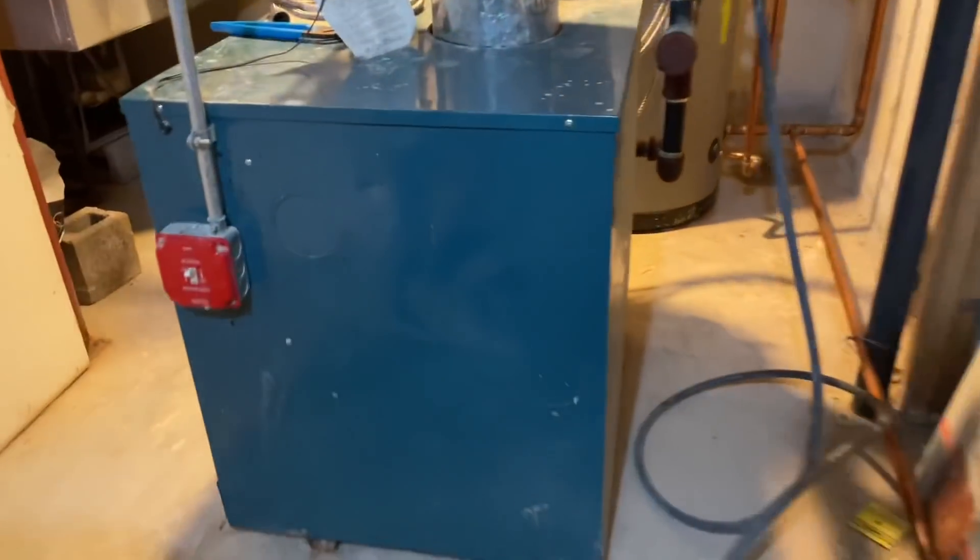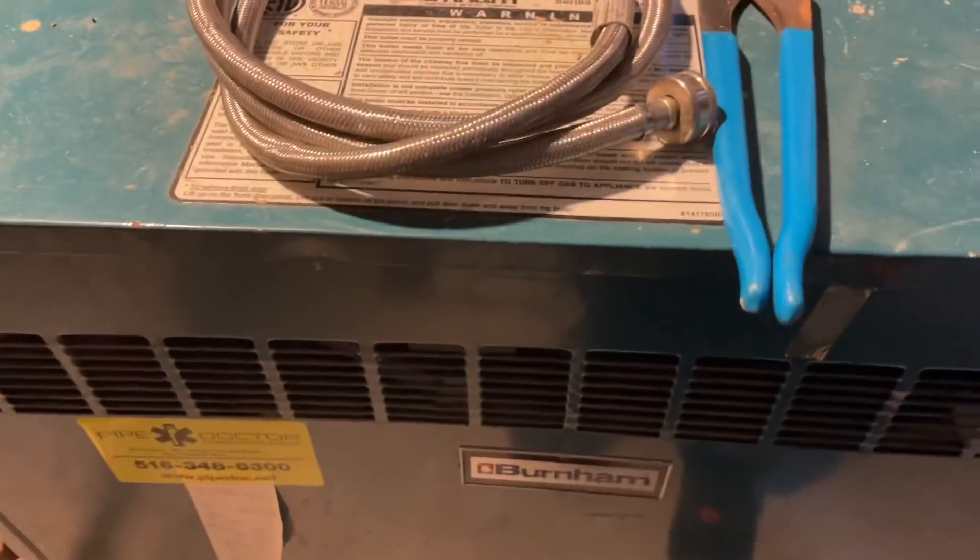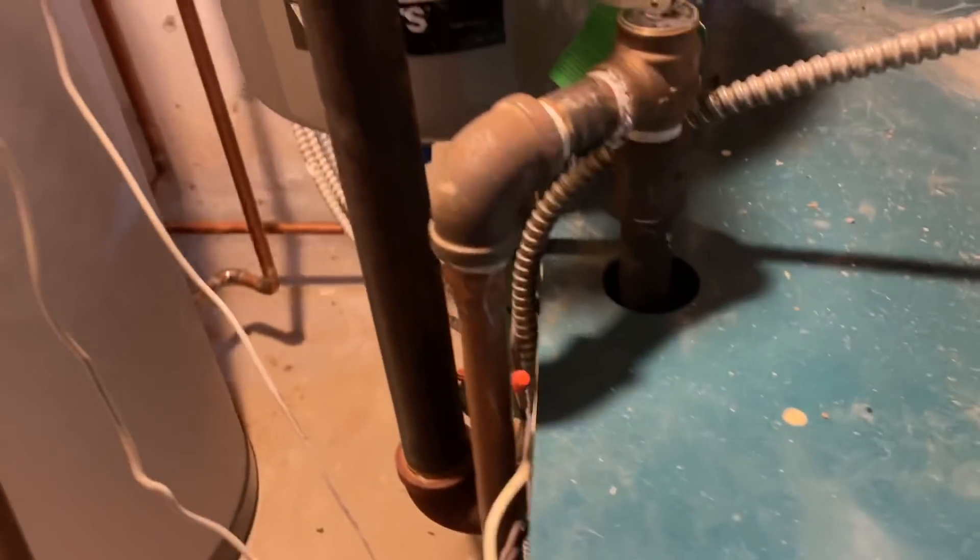All right, another service call. This is a Burnham, probably a P208, quarter million BTUs, no heat on the third floor.